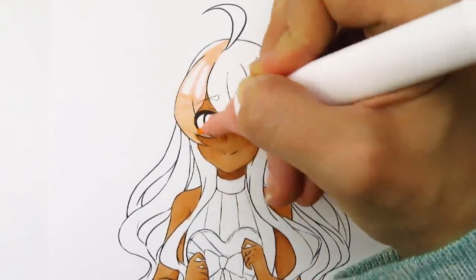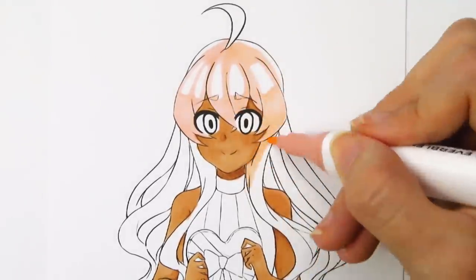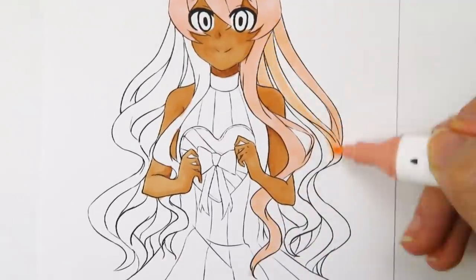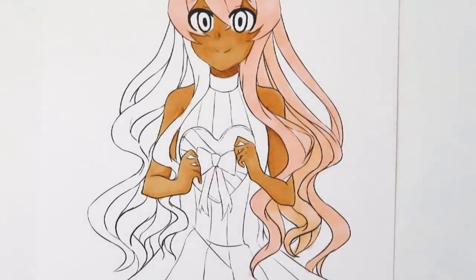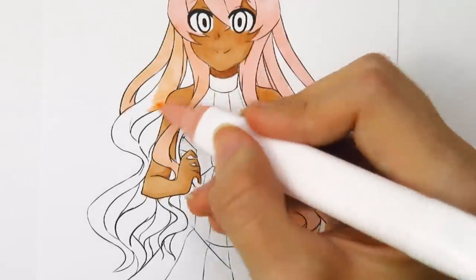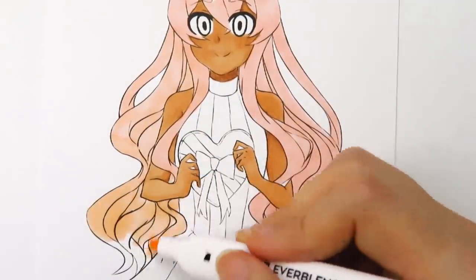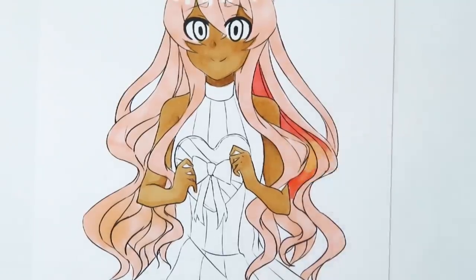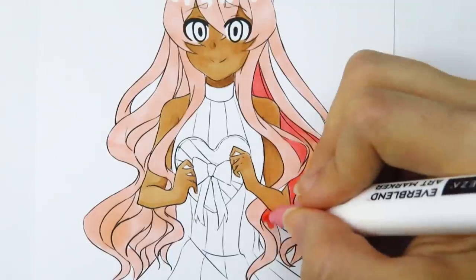Now I'm moving on to coloring her hair. I wanted to use a really light pink because I was going to have a vibrant red for the dress, and her skin tone is kind of darker. I wanted the picture to feel a little lighter, so I decided to give her light pink hair — I wanted to use really Valentine's Day colors. I actually used one of the blush tones from the skin tone set for the light pink, and then a darker pink for the shading in the back.